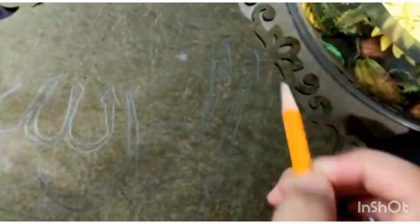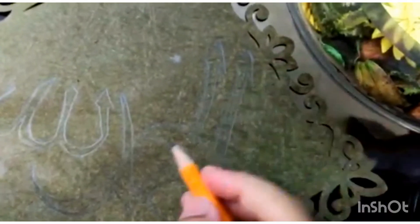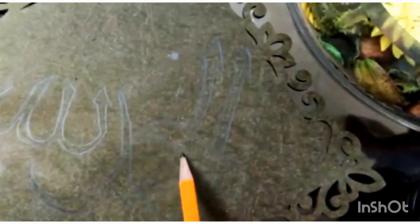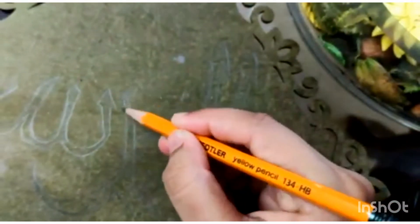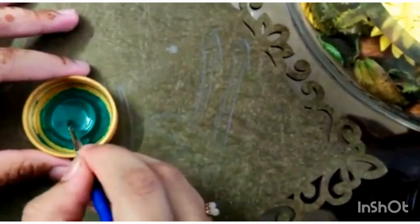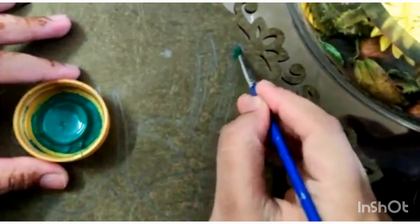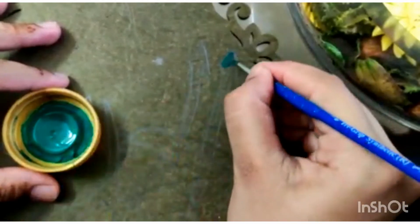First, I used a normal writing pencil and wrote the entire phrase over the board off camera. The phrase wasn't quite clearly visible so I pressed harder since the background is quite dark. I do suggest using a pencil to sketch out your calligraphy because it acts like a guideline for what you're doing.